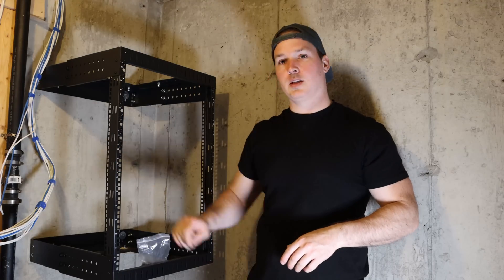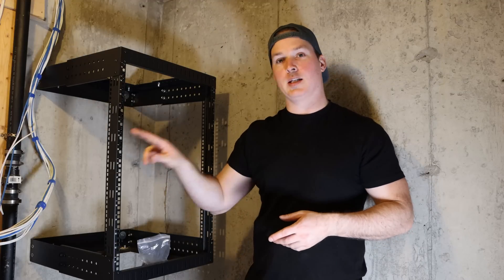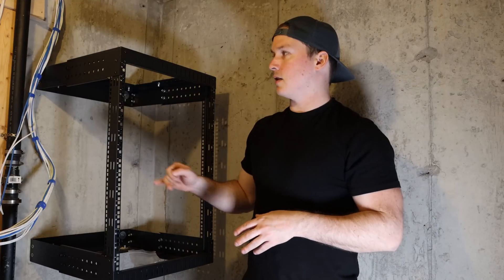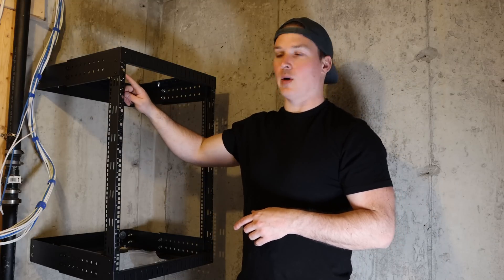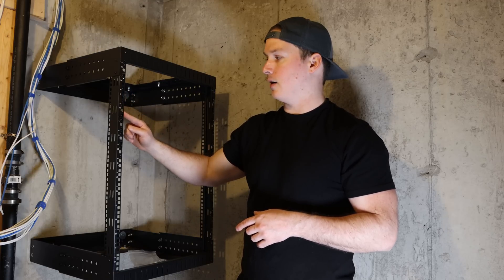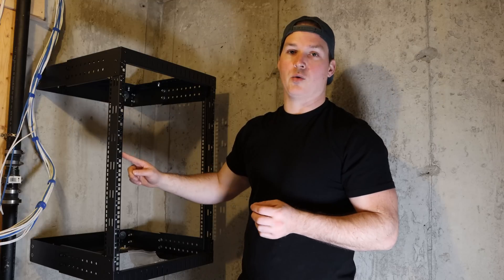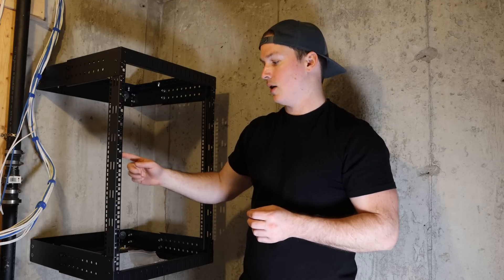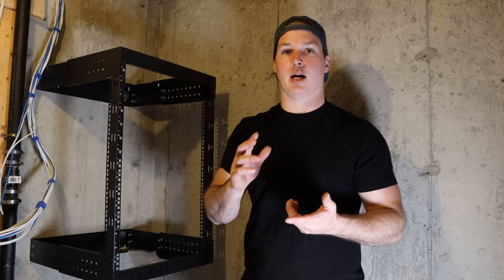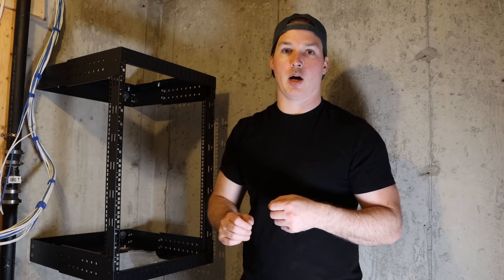The rack is now mounted onto the wall. I've put some of the cage nuts in already as they're a pain. We need to get the patch panels in here and then all of our network gear. The way this is going to be ordered: PDU at the top, then a patch panel, then our switch, another patch panel, our UDM Pro, our UNVR, and then our USW aggregation switch. I'll put a shelf at the bottom to hold my other gear — my Netgate SG1100, my Protectli, as well as some of the Omada gear.